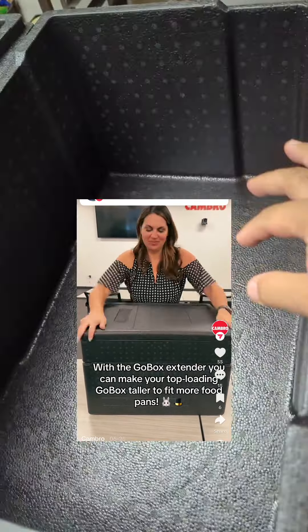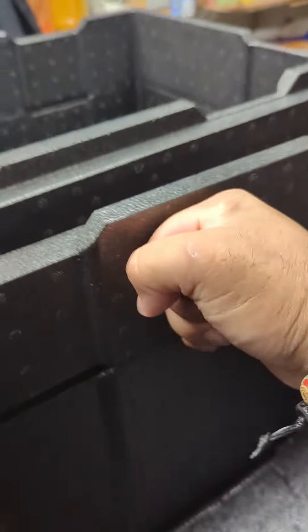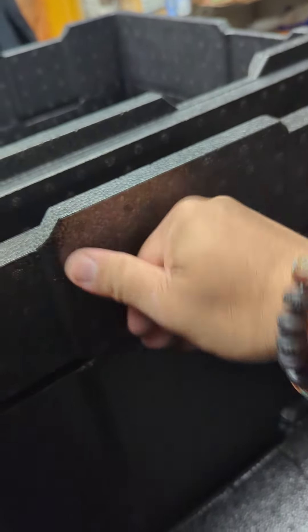Let's rate it one to ten. So this is the normal Cambro go box — we love them. This is the extender for said go box, which gives it an extra about five and a half inches. That's what she said.